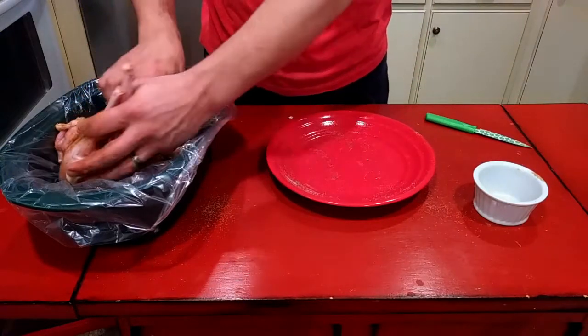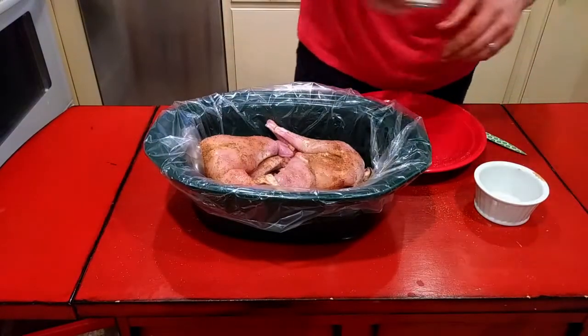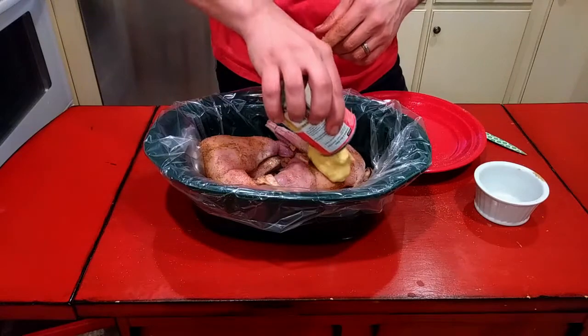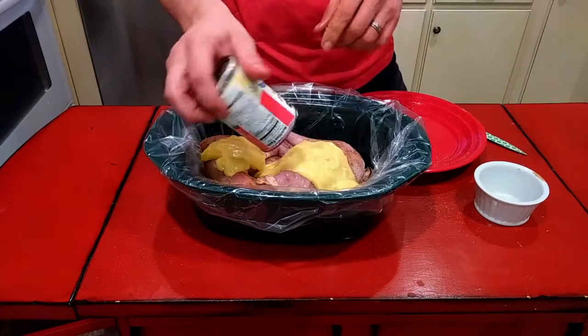We're just gonna set that right on top of our mushrooms and garlic, and then to that I'm just gonna dump one can of cream of chicken soup in on top of this. I'm gonna keep this in the fridge overnight and then put it on as I go to work tomorrow.